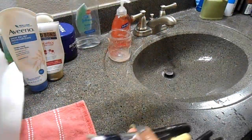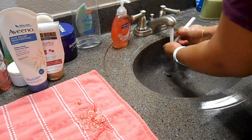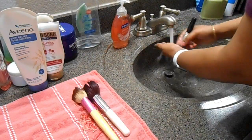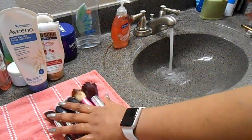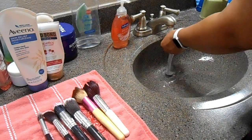After washing with the soapy water, I'm going to do the same thing with clean water. Then I'll keep the brushes on a clean towel laid flat and let them be like that until they're fully dry.